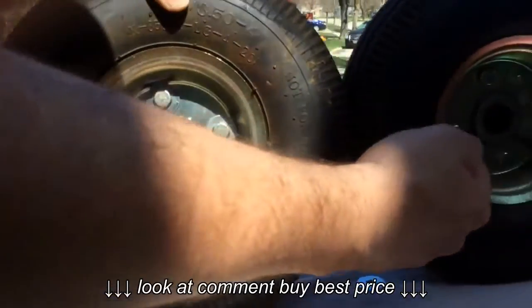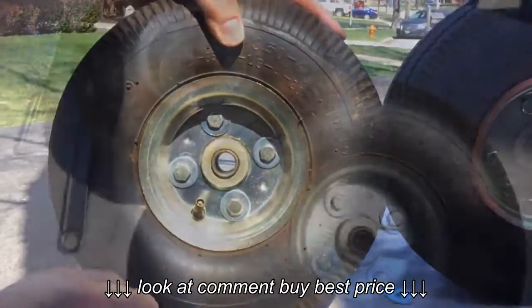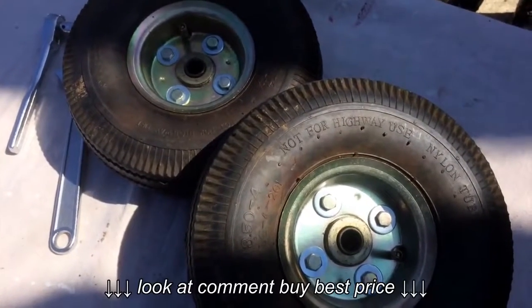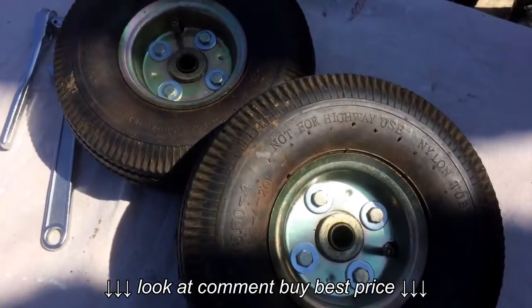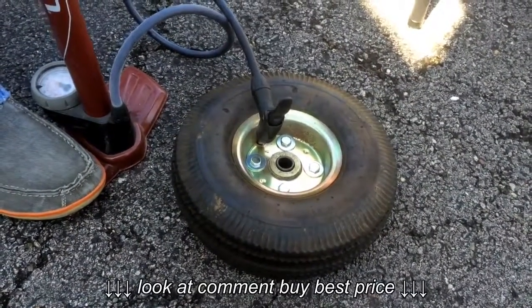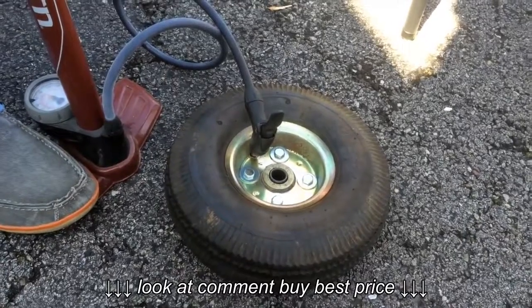So now we're going to do this for the other wheel and start reassembly. Now both wheels have the reinforcing washers on. We're going to fill the tires back up with air and put them back onto the axle. These just need to be reinflated back up to what the tire says — 30 psi.